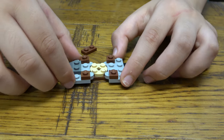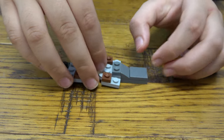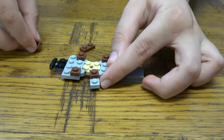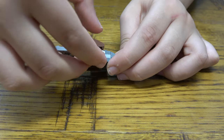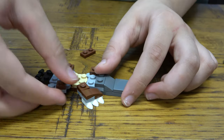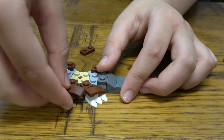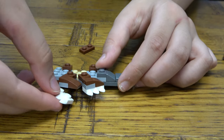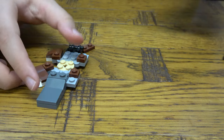Like so, and then next we're gonna get that there, that there, like so. And then same thing here, just like that.